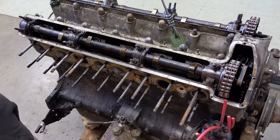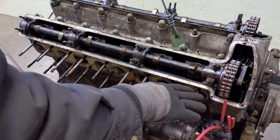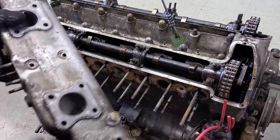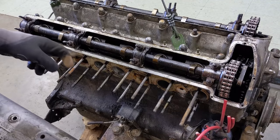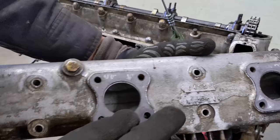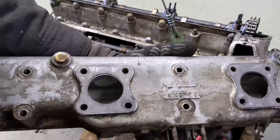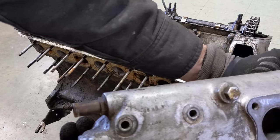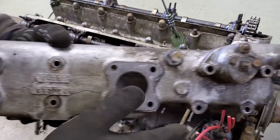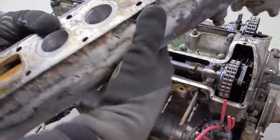Now we can see why these intake manifolds get stuck on here - these are really long studs and if there's a lot of rust, there's no hope of ever getting these off. With this one, not a lot of corrosion, that's why I was able to just tap it off. Really sweet. You can see the part number here - C4953 and the William Mills number there. There's also some stampings up here in the corner, not sure what those mean. And the outlet pipe with the otter switch that controls the starting carb on the inside here.